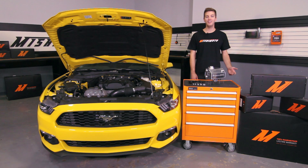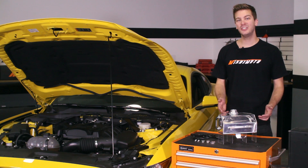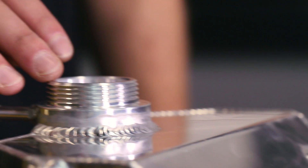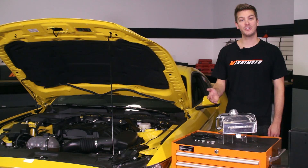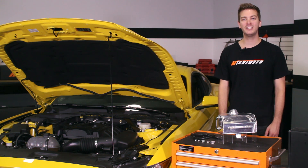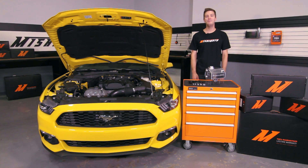To keep your engine bay looking good, we offer this expansion tank in a polished or powder coated black finish. It also fits with the stock overflow cap and installs in about an hour. And because we have the utmost faith that this expansion tank is the best there is, we've backed it with our Mishimoto lifetime warranty you know and trust.